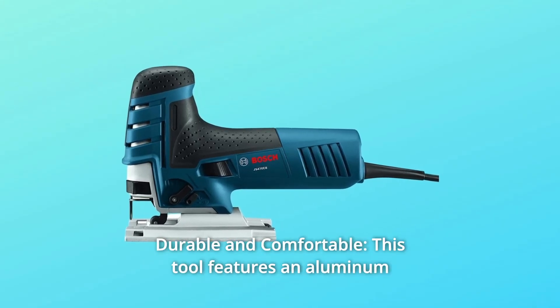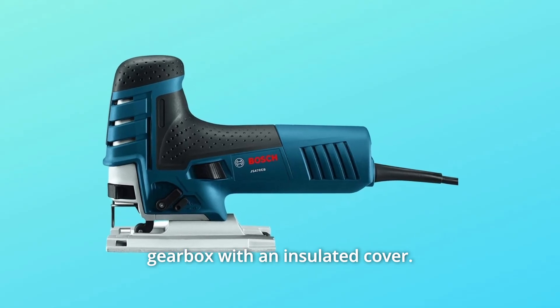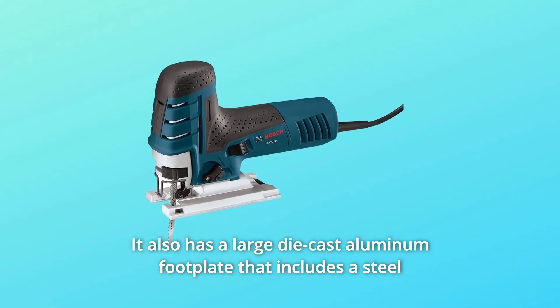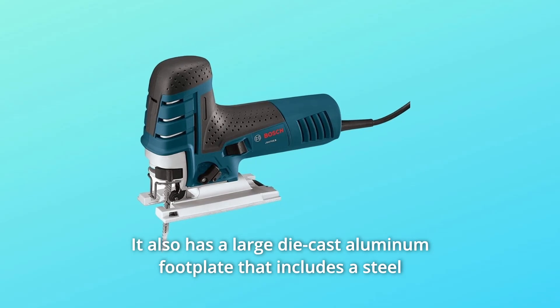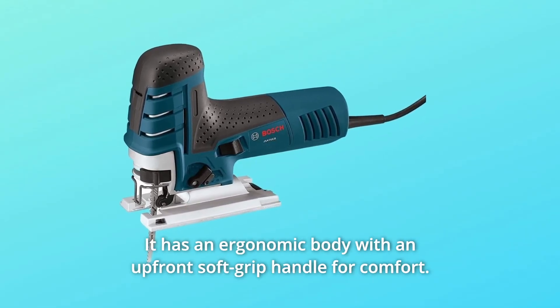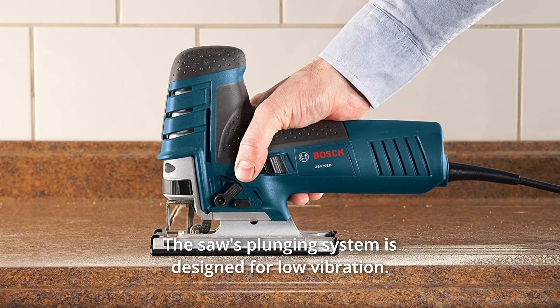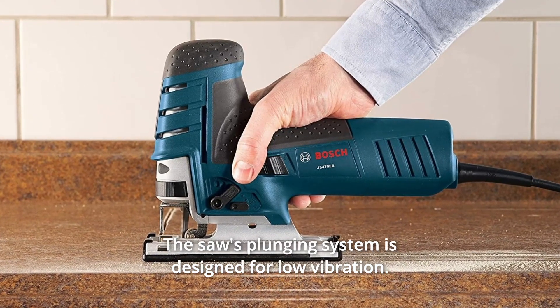Number 3: Durable and Comfortable. This tool features an aluminum gearbox with an insulated cover. It also has a large die-cast aluminum footplate that includes a steel insert and an onboard bevel wrench for bevel cuts to 45 degrees. It has an ergonomic body with an upfront soft grip handle for comfort, and the saw's plunging system is designed for low vibration.